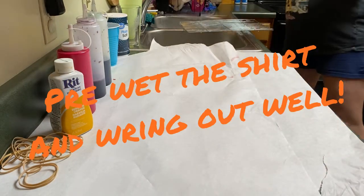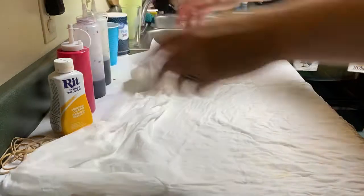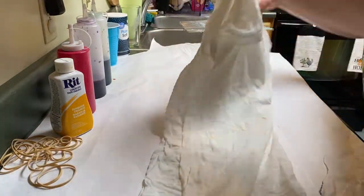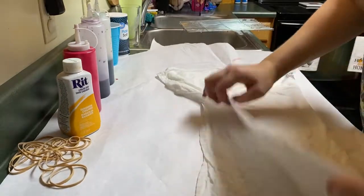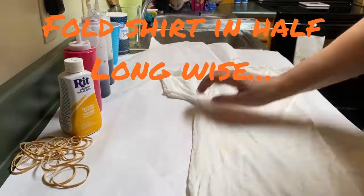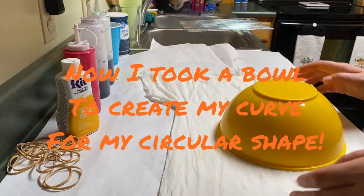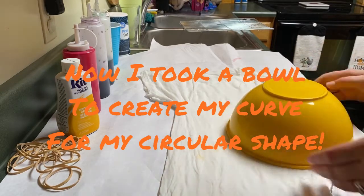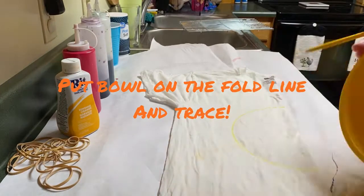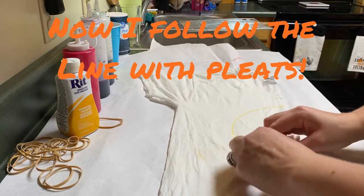Hey everybody, welcome back to my channel! Today we are doing a peekaboo shirt with a tie-dye — my first tie-dye. I wet it and fold it in half. I am still very much a beginner on this whole tie-dye process, but I find it fun. I watch a lot of videos and learn neat techniques and try to do them, but it's not really a guarantee.